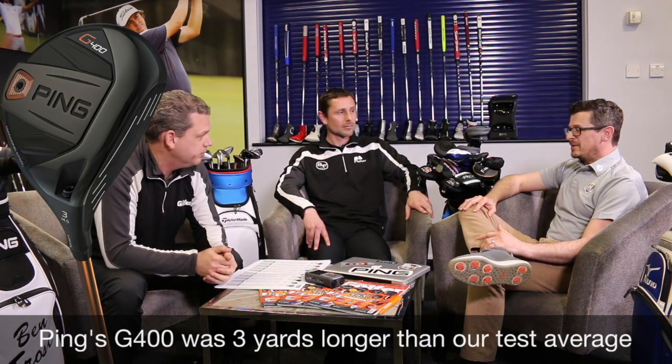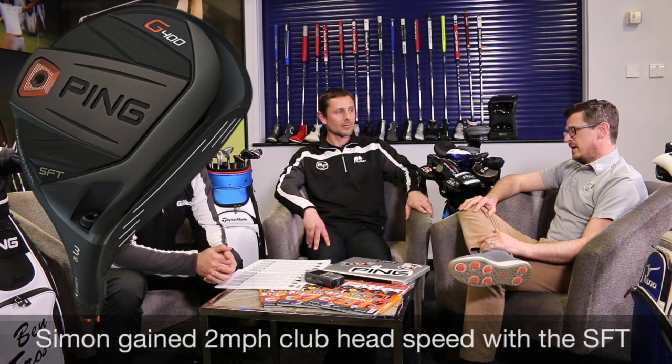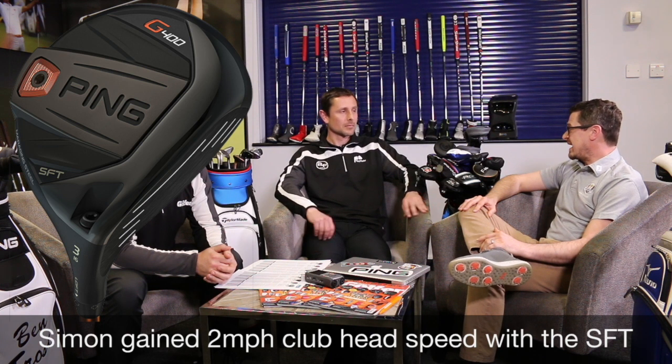There are some fantastic standout performances from the PING G400 — it's the Audi of fairway woods: really strong, really solid, with loads of different options. The SFT version, which has a draw-biased head, is really good for the average club player. It will help you stay away from the right-hand side of the golf course. They're a little bit lighter and a little bit easier to launch off the turf — a great option.